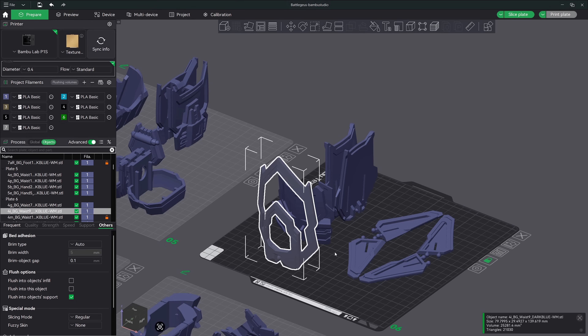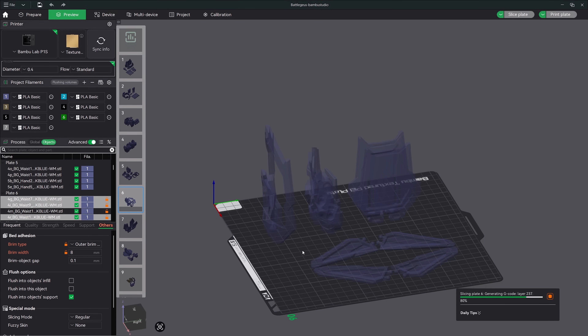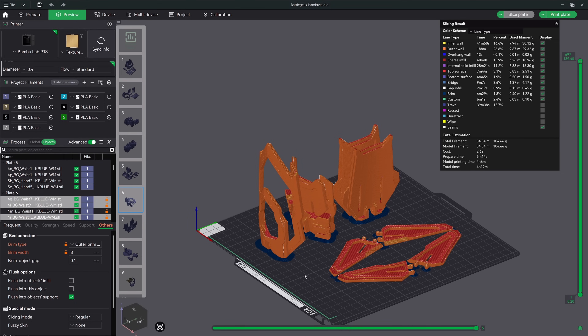Now let's go ahead and add a brim to all three of the taller models to give us a better chance of a successful print. Holding down the control button on the keyboard, click all three sets of the models to make sure that they're all highlighted. Next, down in the others tab, change the brim settings to outer brim only and set that width to 8. I personally would rather lay down a few extra grams of brim filament to save myself a headache of a failed print at 90%. Now that we have one set of models printing with a brim and the others with just some brim ears, let's hit preview to slice the plate and take a look. All of our tall models have a brim and the flat model doesn't. This method also applies to your model's wall amounts, infill density, supports, and a ton of other options.